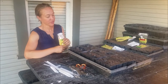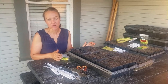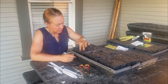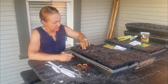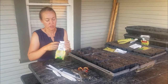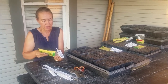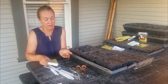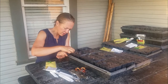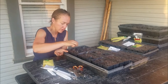Once you get all your seed trays filled, then you just want to sit down in the comfort of your table, which is much easier than sitting out in the garden trying to deal with the wind and the hot weather. You just want to poke some little holes in all of your seed trays and go ahead and drop your seeds in. Most of the seeds that you ever want to plant need to be planted to a depth of about four times the height of the seed. So most of these seeds, you can see, are very tiny, and I just poke a little hole with my finger and typically do two seeds per seed tray hole.